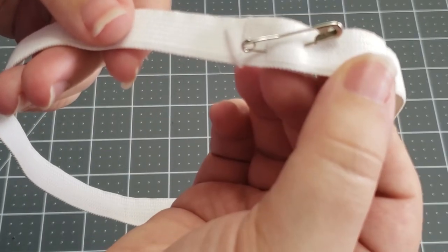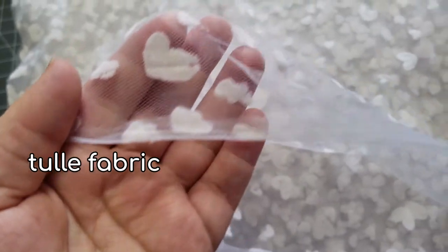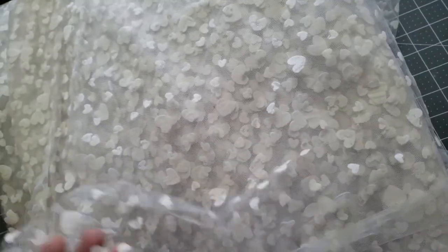You'll need a package of elastic. I used a half-inch wide scrap piece of white elastic that I had lying around. You'll also need tulle, a netting-like fabric. The six-inch wide pre-cut rolls that you can find on Amazon would be perfect and convenient, but you can also use tulle yardage like I did and cut it down to six-inch wide strips.